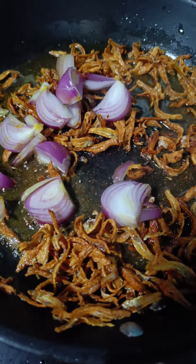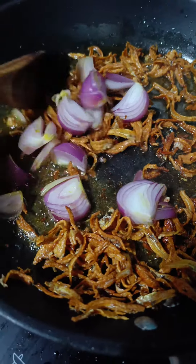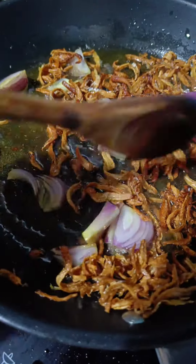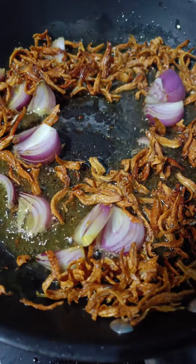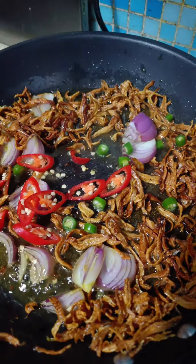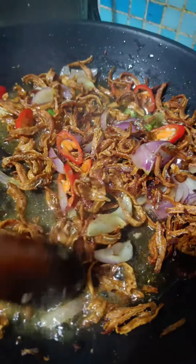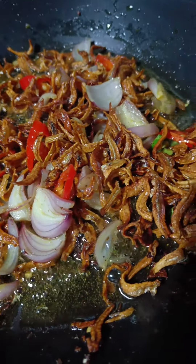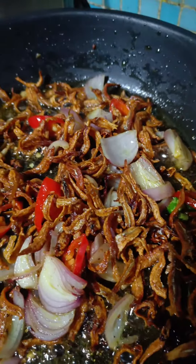1.5 g of rice, 1.5 g of garlic. Let's peel the chicken with a tiny bit. What about the rice? The rice is massive. Let's pick it up — we've got our rice.